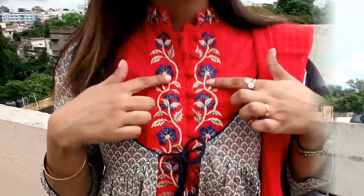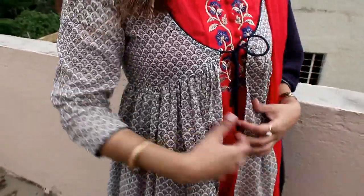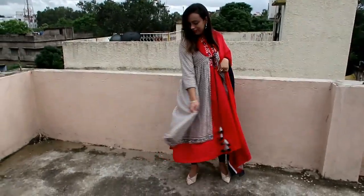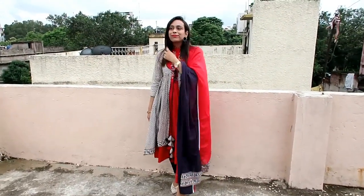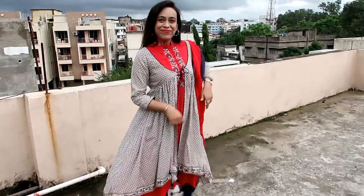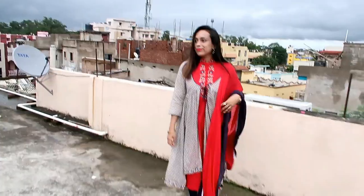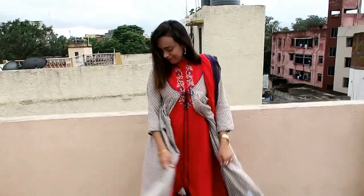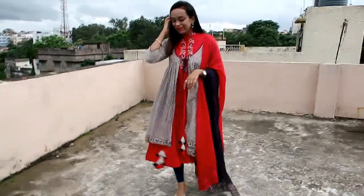My next item is this red and navy blue solid shirt with churidar and dupatta. I chose this churidar set for those who don't like trousers or plazzo. The material is pure cotton and this is an ethnic jacket with an inner shirt — the inner shirt is completely embroidered and sleeveless, in a frock style. The ethnic jacket has tie-up detailing, chikankari sleeves, and a hi-lo hem which is very beautiful. The flare is also very good, and the dupatta has a beautiful dual-color border. The churidar material and quality is very good — like biba quality. I really like this. It is evergreen and works for parties, simple wear, and festivals. I recommend this one; it is very comfortable.